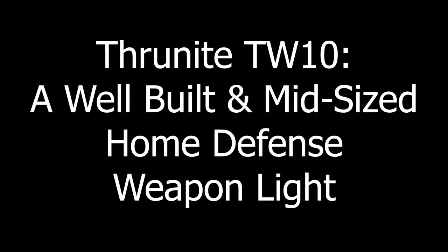Before we get too far, I'd like to say thank you very much to the people at ThruNite who did provide this product for review. Bradford, Eric — glad to be here. We're actually going to look at a BSS product today — not Black Sunshine Studios, this is Black Scout Survival. So this here is the TW10 from ThruNite, and Brad, we're going to take a look at this today.